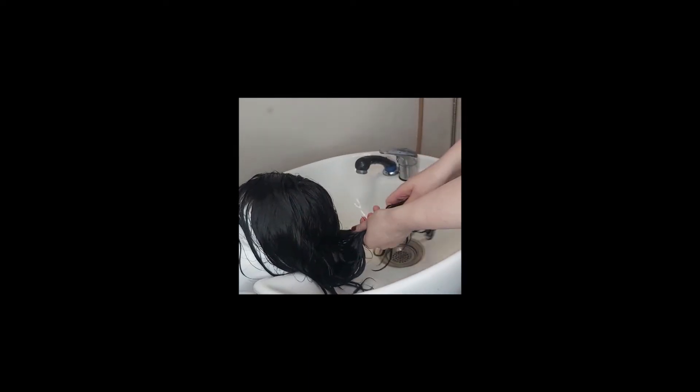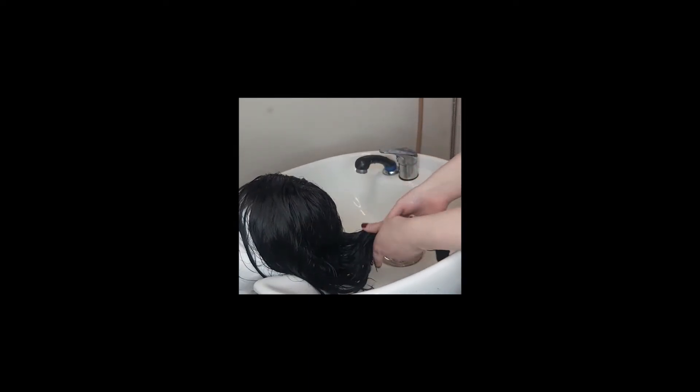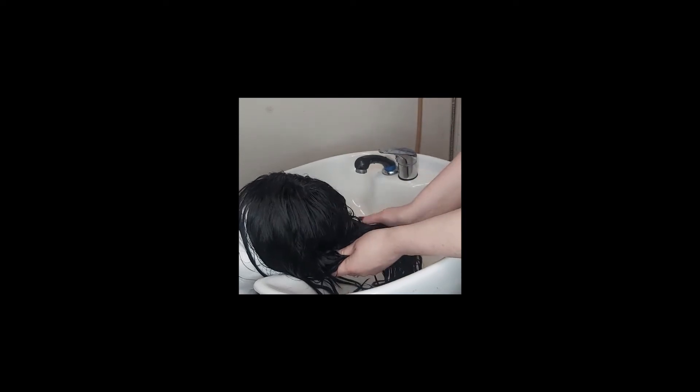Start by massaging the mask into the tips of the hair and work it in section by section. Leave the mask in for 10 minutes or so and then rinse as normal.